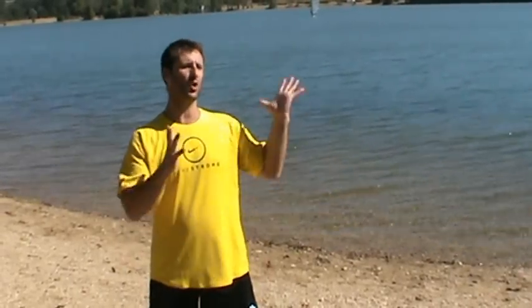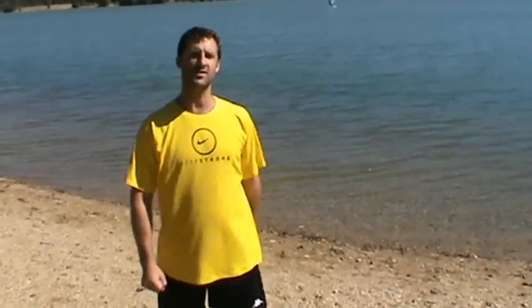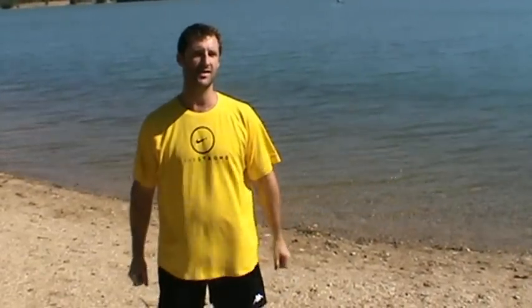Hello everybody and welcome to Fat Buddha Fitness. I am, of course, Chester Monkey Magic and we've come to glorious and sunny Poitiers today for an LBT workout. Behind me you can see the lake in the Parc des Loisirs here at Saint-Cyr, which is the lovely environment we've decided to film today's workout in.